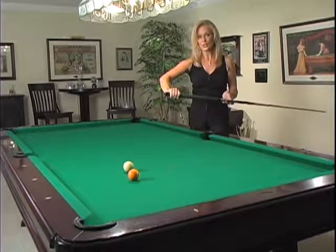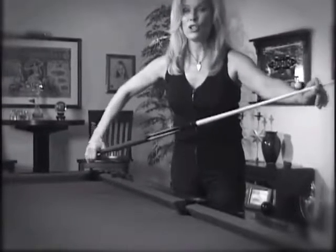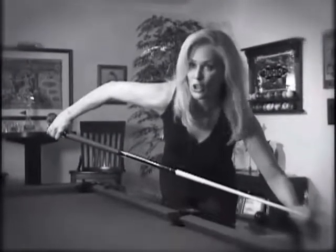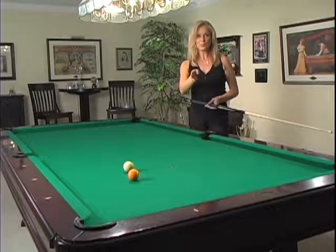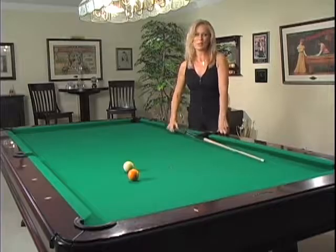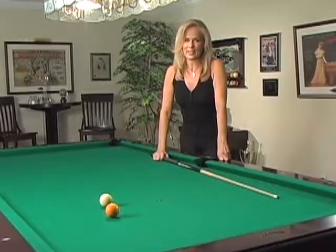What you have to do is hold way back on the cue stick. Instead of holding it here where you normally do, hold it way back and have a short bridge. That way you're starting back here and you can actually follow through all the way through. Keep your eye on the ball you're trying to make and you should be able to pull it off. But like I said, don't try that in an actual match — I don't think your opponent would like it.